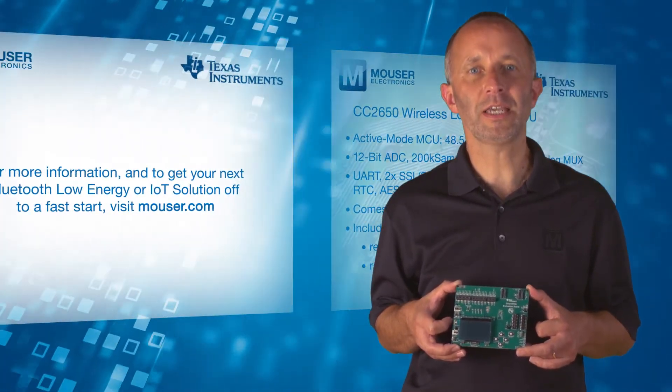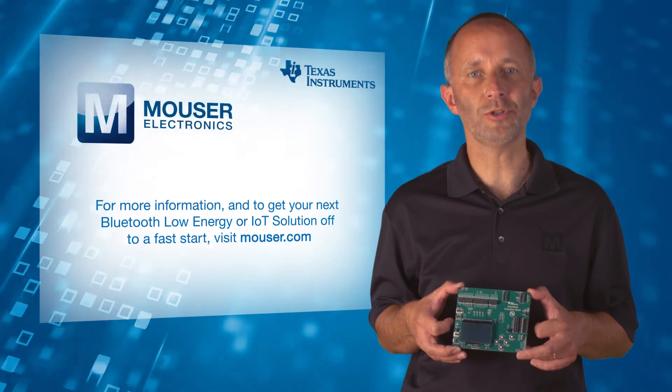For more information and to get your next Bluetooth Low Energy or IoT solution off to a fast start, visit mouser.com.